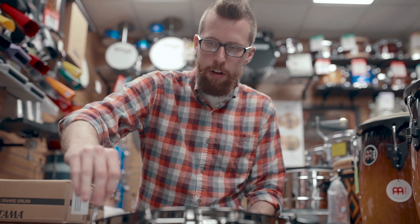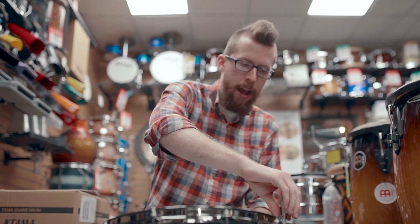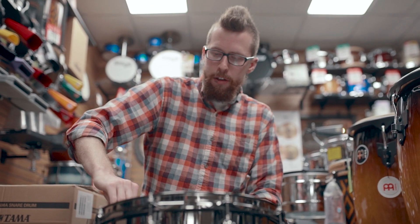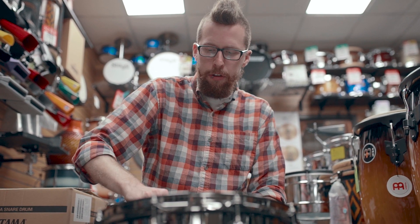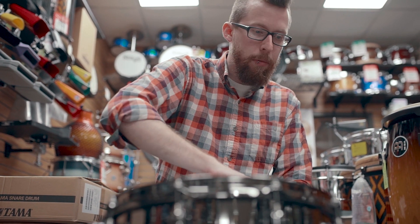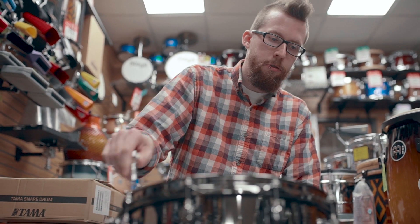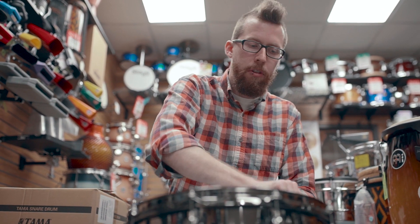Most drums like this, being a plated brass snare, the shell wall thickness will be about one millimeter, which doesn't sound like much and it's pretty thin. That's kind of basically the standard for most metal shelled snare drums. This however, as well as the deeper 6.5 standard model, have a one and a half millimeter shell wall, which is about 50% thicker. This is what gives you a fuller sound.